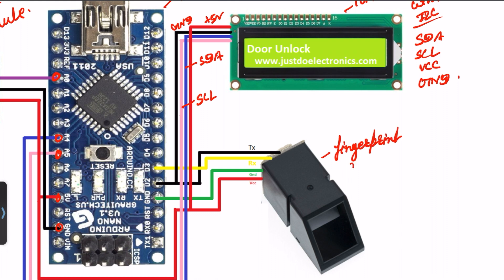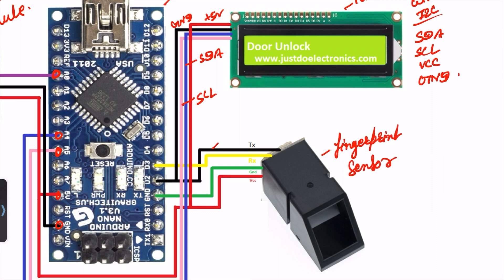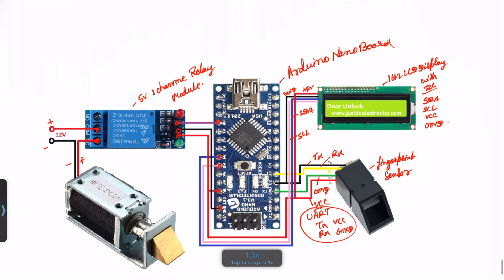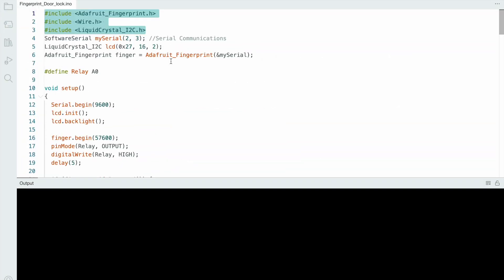This one is the fingerprint sensor, connected to pin numbers 2 and 3, and VCC and ground. It works on 3.3V and requires only 4 wires: TX, RX, VCC, and ground. This is the final circuit diagram of this project.